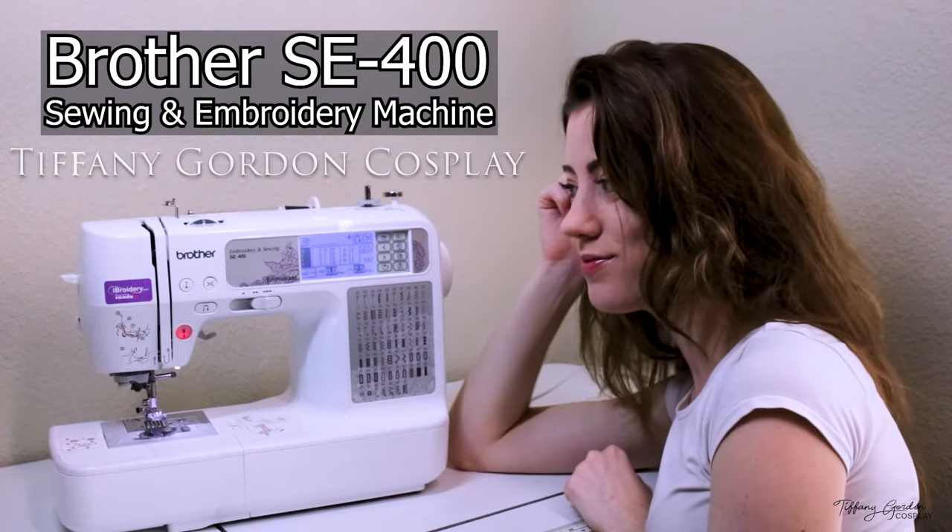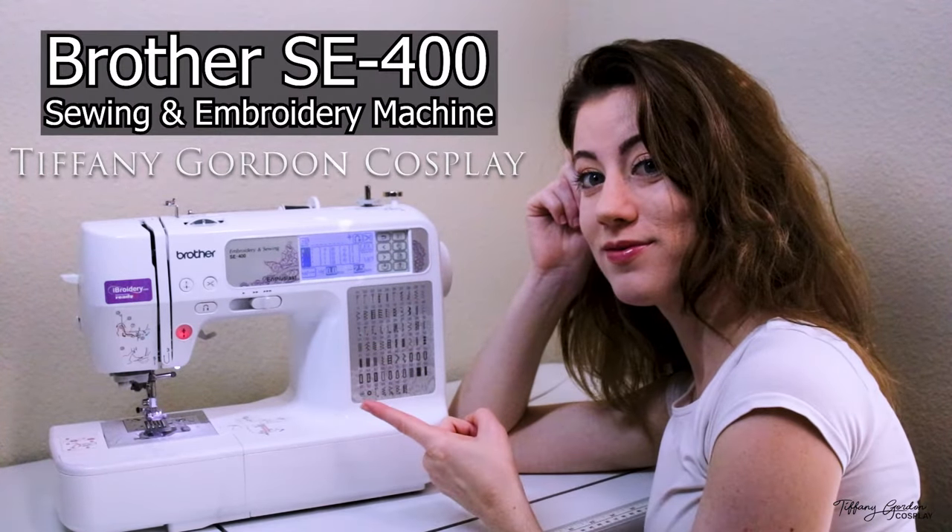Hey guys, Tiffany here from Tiffany Gordon Cosplay to talk to you about some of the basics of getting started sewing with your Brother SE400 sewing and embroidery machine.